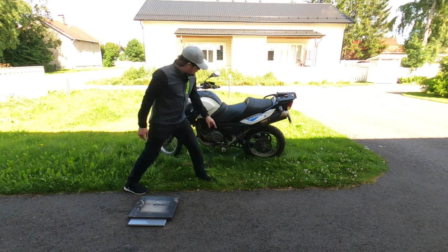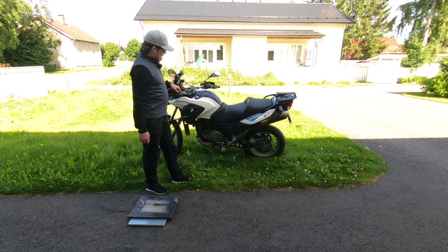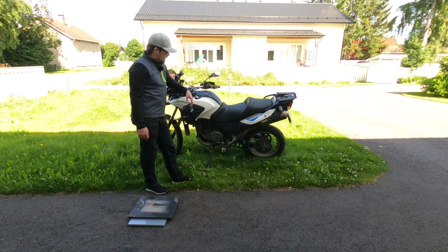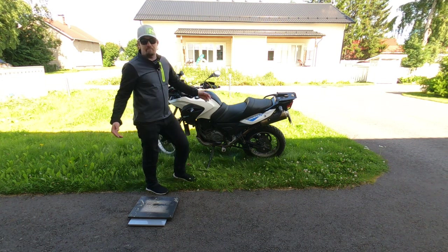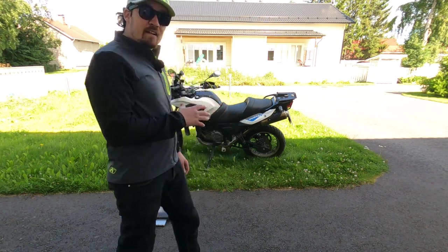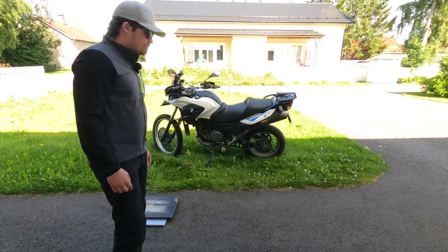One thing to note: I don't have the passenger footpegs installed at the moment, but that's maybe 400 grams at the low part of the bike, so it should not affect this measurement pretty much at all. If someone knows the handlebar-down weight of the Ténéré, put it in the comments — I'm very interested in that. Bye!